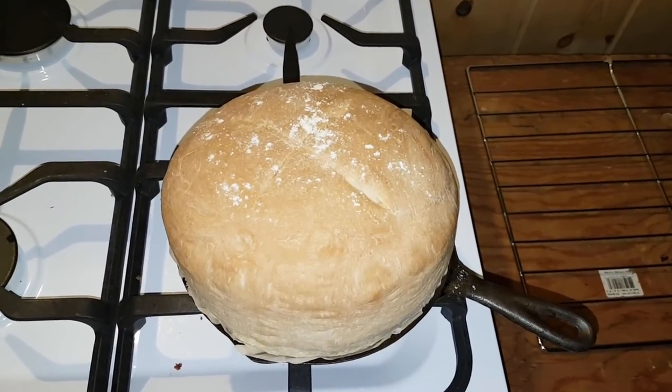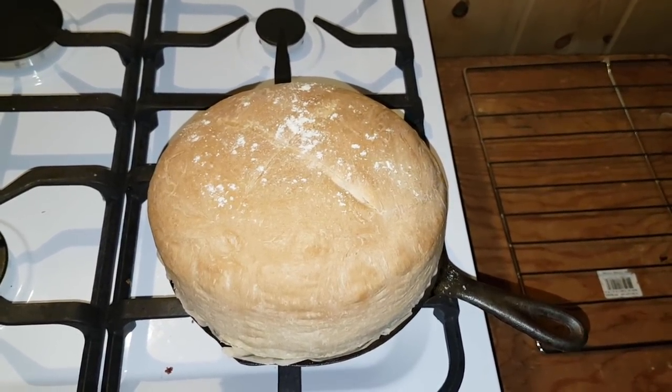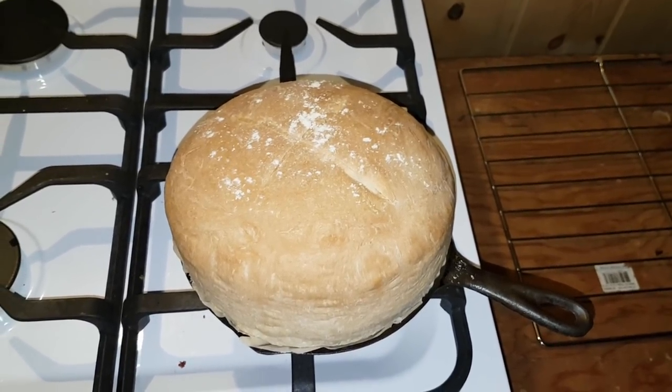OK, there's my loaf of bread ready to go. I'm going to let that cool off and then I'm going to cut it up and try it.